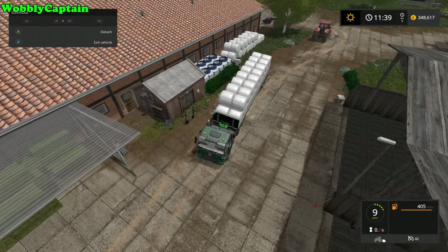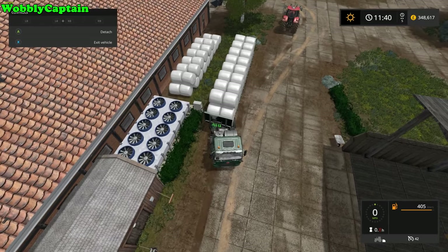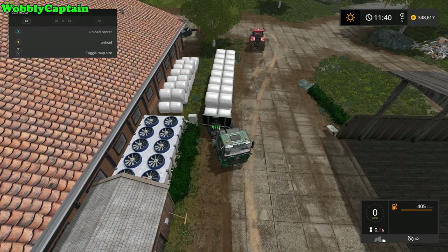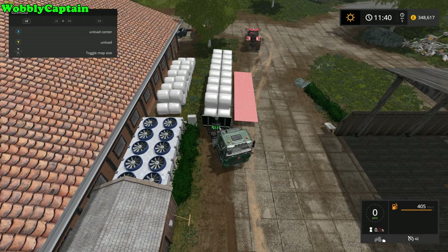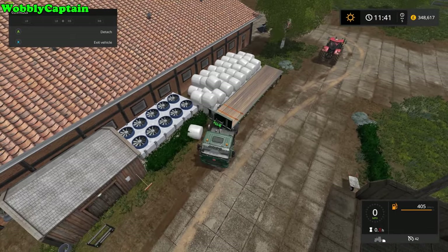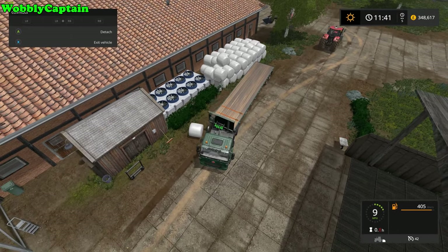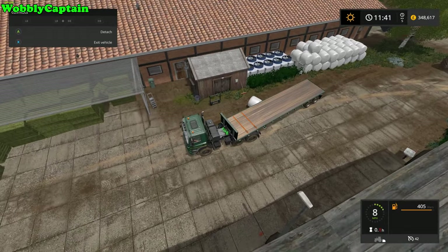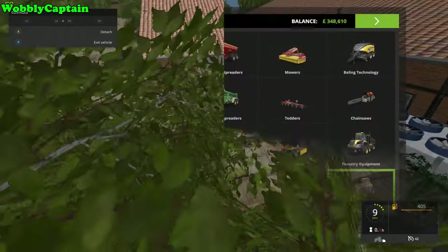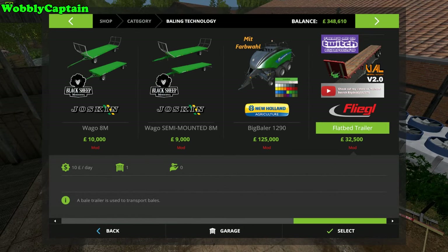Go to where you want to unload your bales. We're going to unload here today. You can unload to the left or the right of the trailer — both sides — and also the rear if you so wish. Look at that! I did nudge the bales behind slightly, but nevertheless just look how quick that has been.